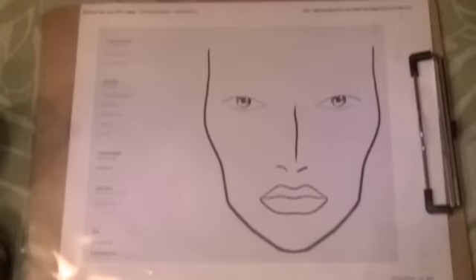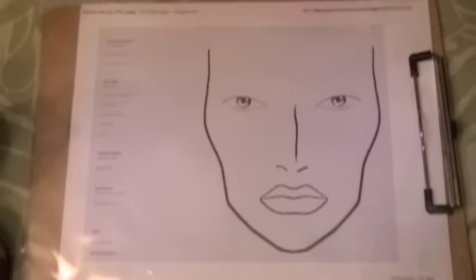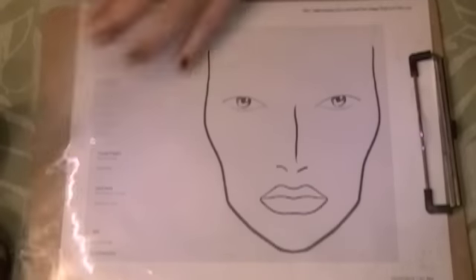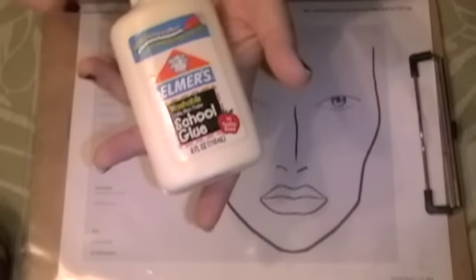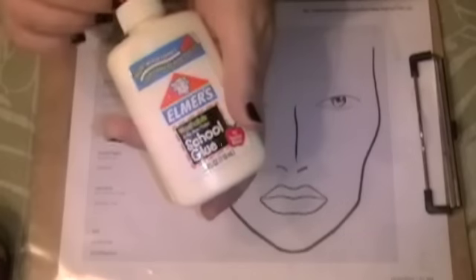Alright guys, to begin this prosthetic you're going to need some semblance of a face, an outline. This is a face chart that I printed off from Mac, and then a clear sheet protector. You can find these at office supply stores — very handy when you're doing this. Also, I have taken an empty Elmer's glue bottle and filled it with liquid latex. This is going to allow you more precision when you're filling out the drips.